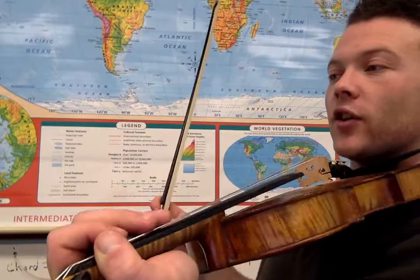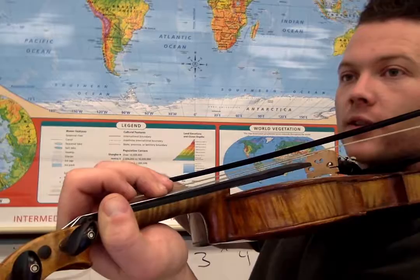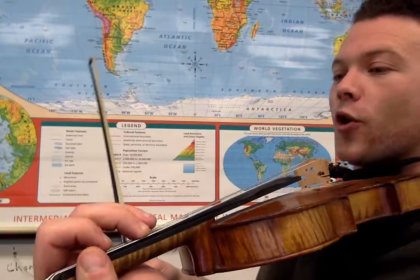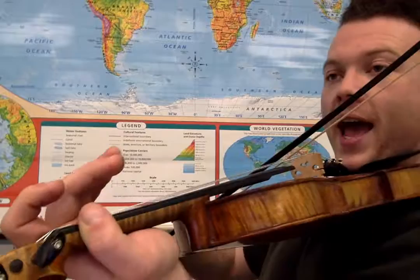So what we're going to do — we already know this part. All I added was a second finger after the open D's. Second finger on the D string. Let's play that, pause it, play it a couple times, and then play it one more time. All that we're going to add here is an open A. So we have: two, one, open, open, open, two, A.